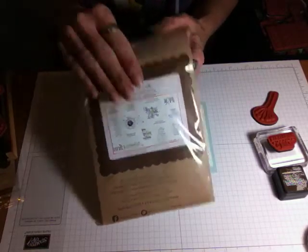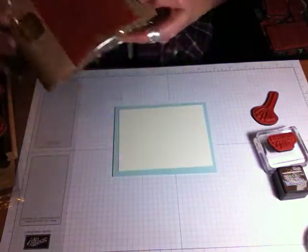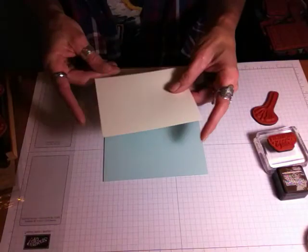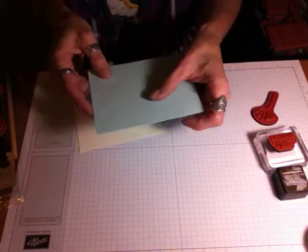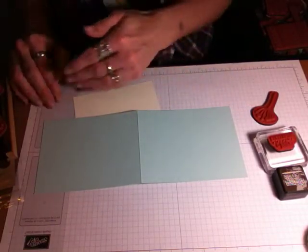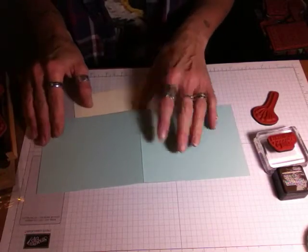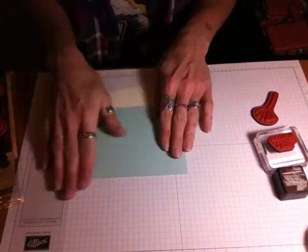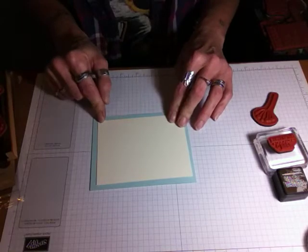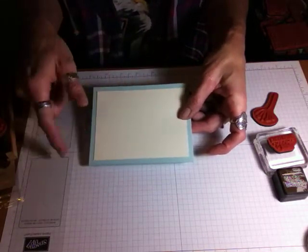There are lots of sentiments in each kit, and they're pretty large stamps — some are smaller, some are bigger. So I will put a sentiment on the front. This is your basic A2 card base. I took a piece of 8½ by 11 card stock, cut it in half the long length, so this is 4¼ by 11, and it's scored at 5½ right in the center. So that makes my card base. And then for the top layering piece, I cut that at 5 inches by 3¾, so it gives a nice border all the way around the card base.